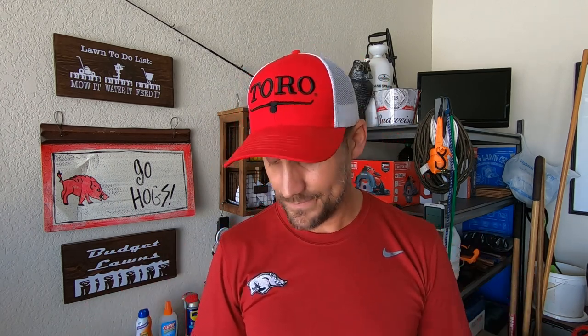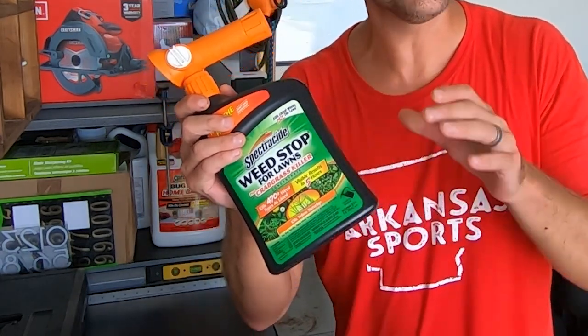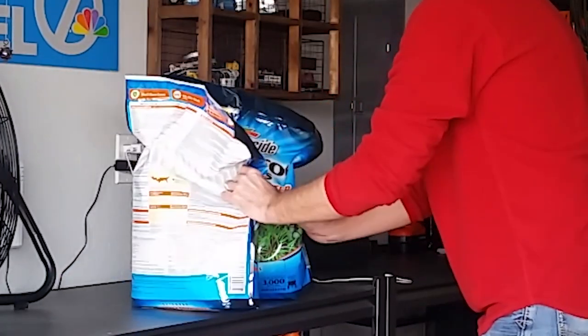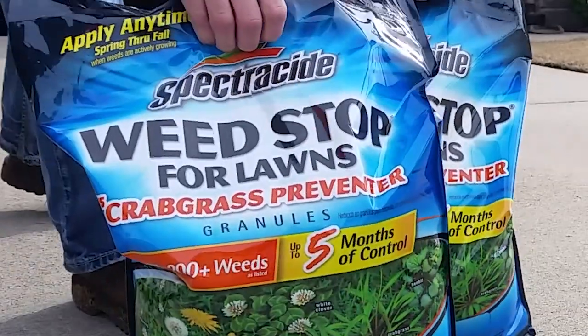I want to make something clear. You know that my favorite line of herbicides are the Spectracide Weed Stop products. I use their Weed and Grass Killer in my flower beds, I use the Post-Emergent for any of my weed killing needs, and I use their Pre-Emergent for obviously preventing weeds. This is a time of year where you're not worried about the post-emergent — you're worried about the pre-emergent. I've been asked here recently about the Spectracide Weed Stop for Lawns Plus Crabgrass Preventer, and I use that product as a weed preventer — a pre-emergent herbicide.